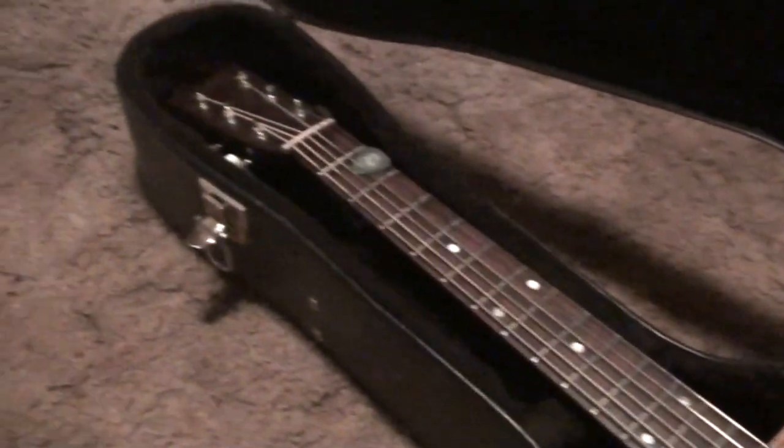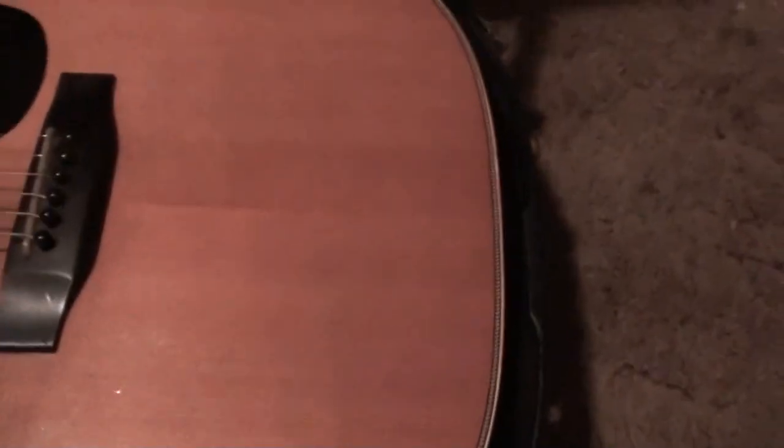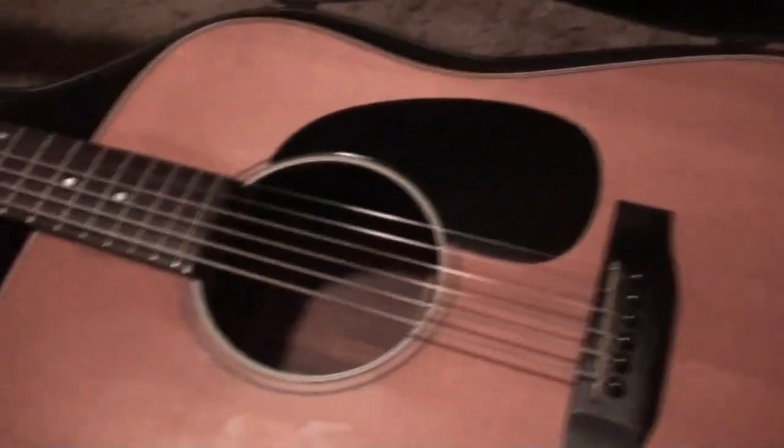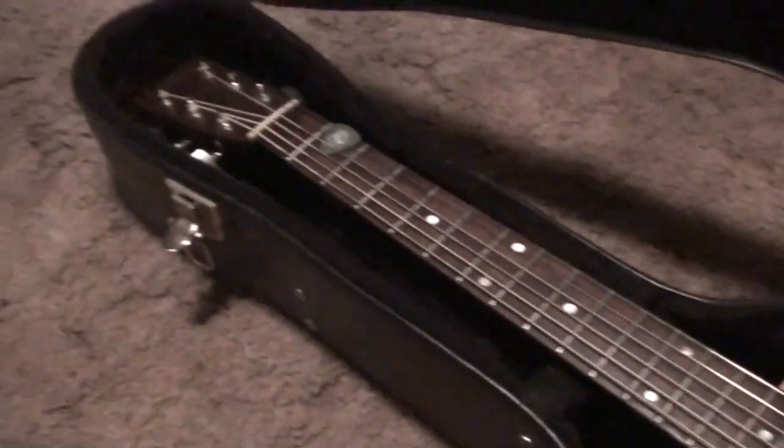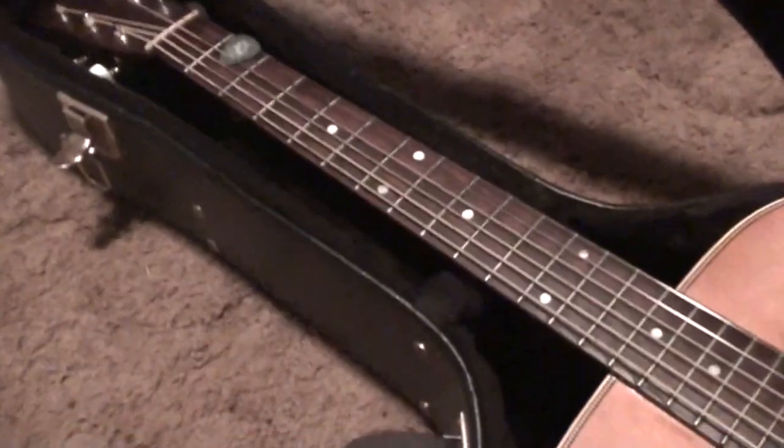Hey kids, here's today's adventure. I have this one to check out and do some work to. Nice-looking axe — I'll tell you more about it just in a minute as soon as I get it on the bench. We'll talk about it, tell you what the complaints are, what we're going to do to it, and draw a picture for you mentally until you can see it.